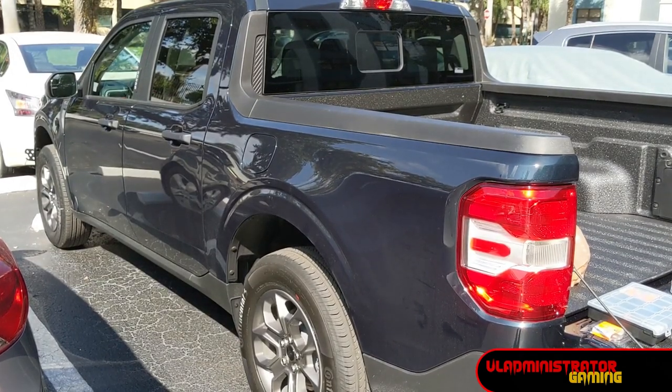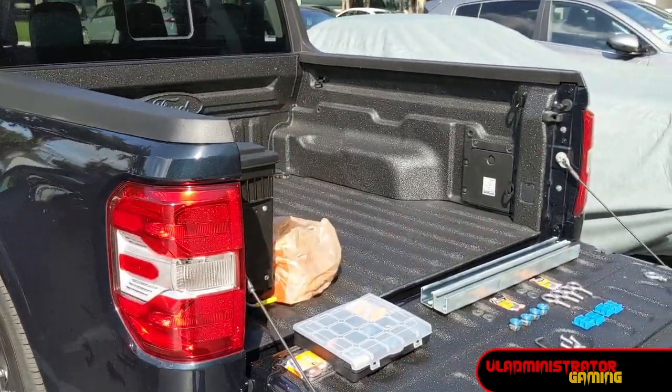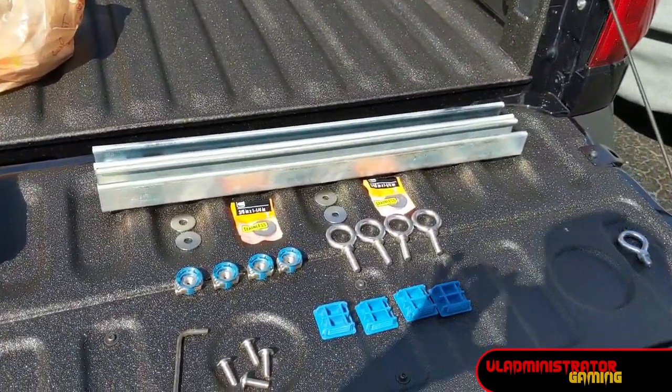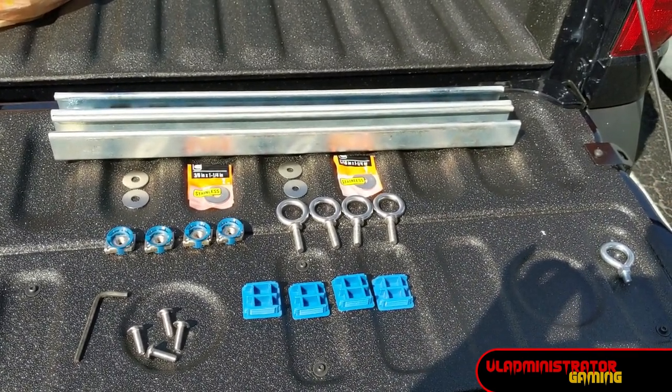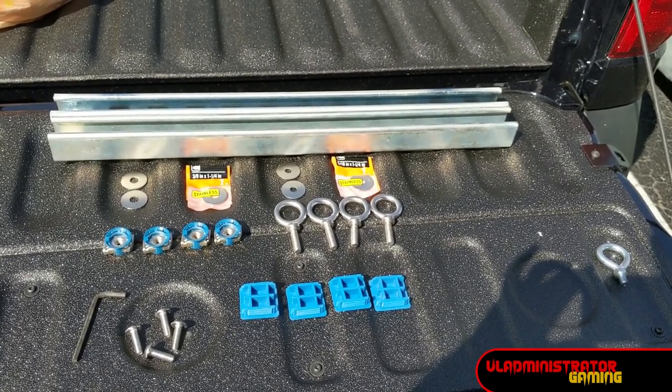Hello everyone, Vlad here. I'm here with my 2022 Ford Maverick — this is the hybrid version — and today we're going to be installing some rails on the bed. Ford did do a video on this but they screwed up with their list of supplies, so I'm going to set the record straight. It's a pretty straightforward and simple build, so let's jump on in.